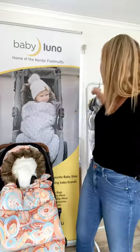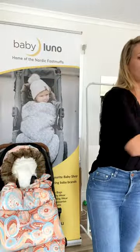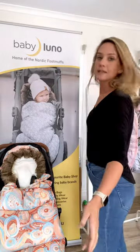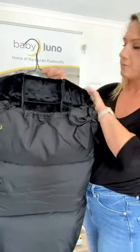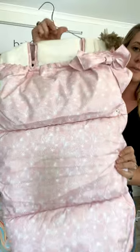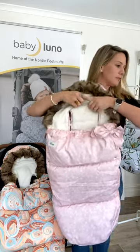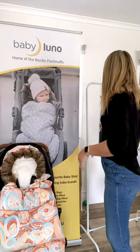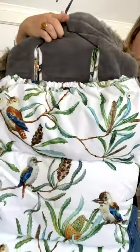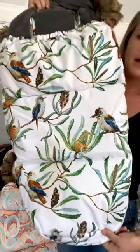We've got these two new designs this year, but we've also brought back the very popular raindrops, which is a beautiful watercolor drop design. We've also got the classic black, the pink feather which is a beautiful soft pink feather design with a white inner fleece lining, and the beautiful native wildlife, which is an Australiana theme with kookaburras and banksia trees - it's really beautiful.